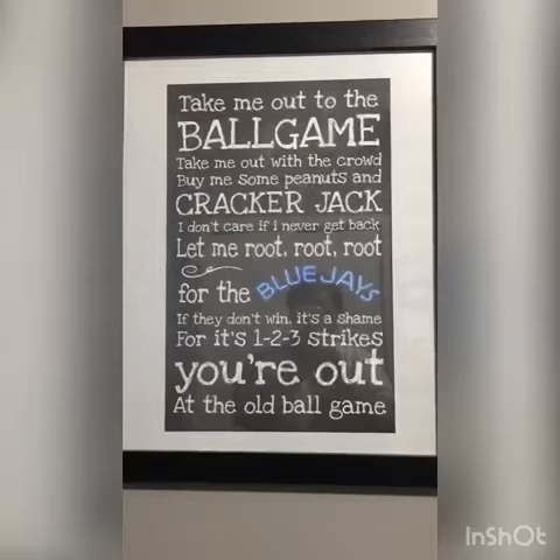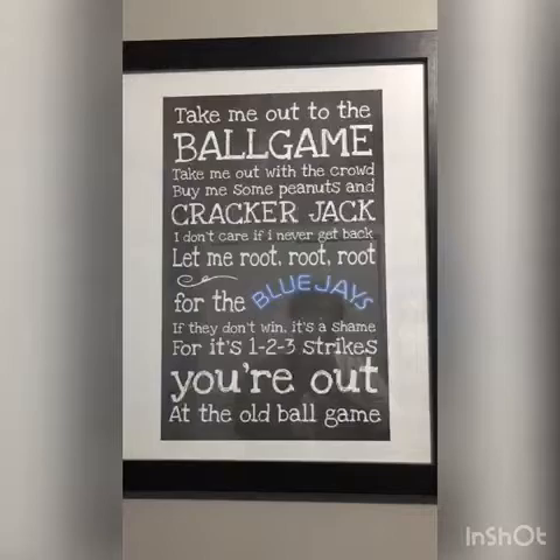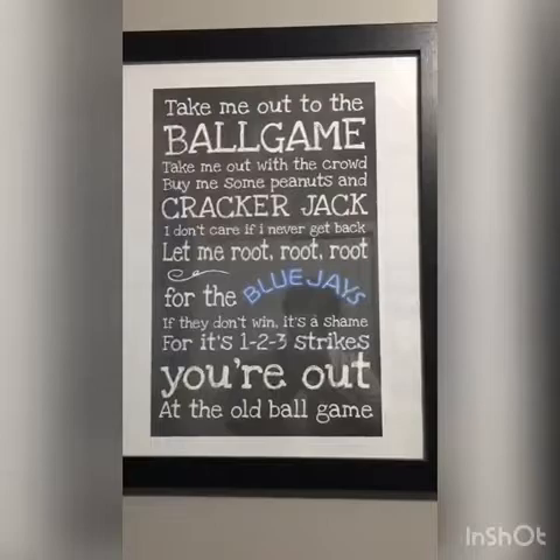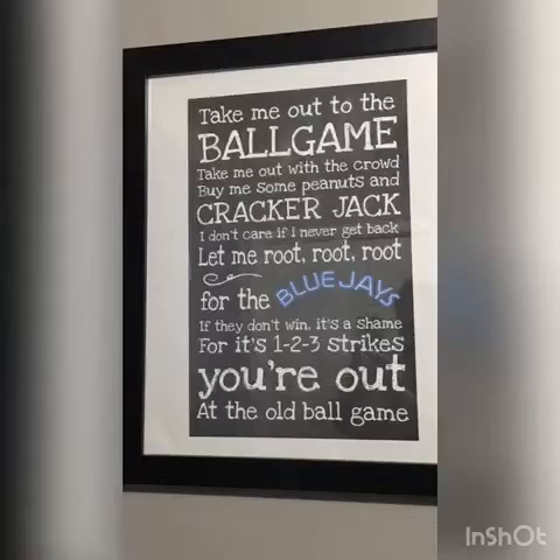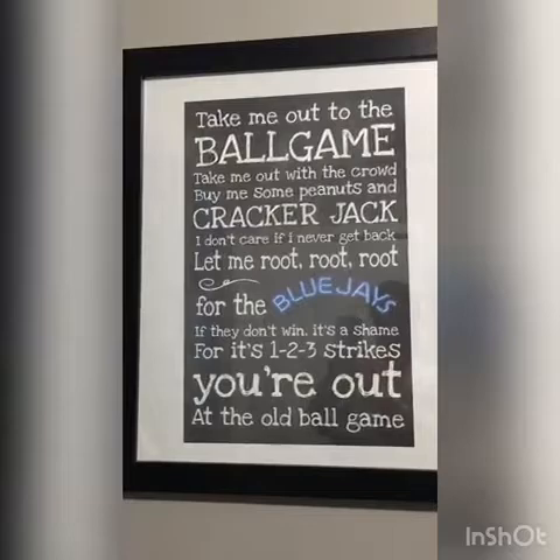Take me out to the ball game. Take me out with the crowd. Buy me some peanuts and cracker jacks. I don't care if I never come back. Let me root, root, root for the home team. If they don't win, it's a shame. For it's one, two, three strikes. You're out of the old ball game.